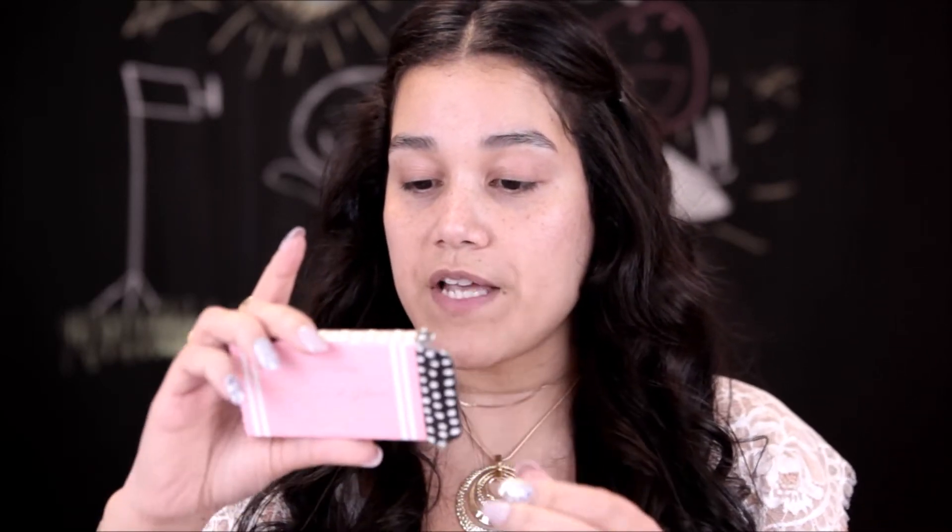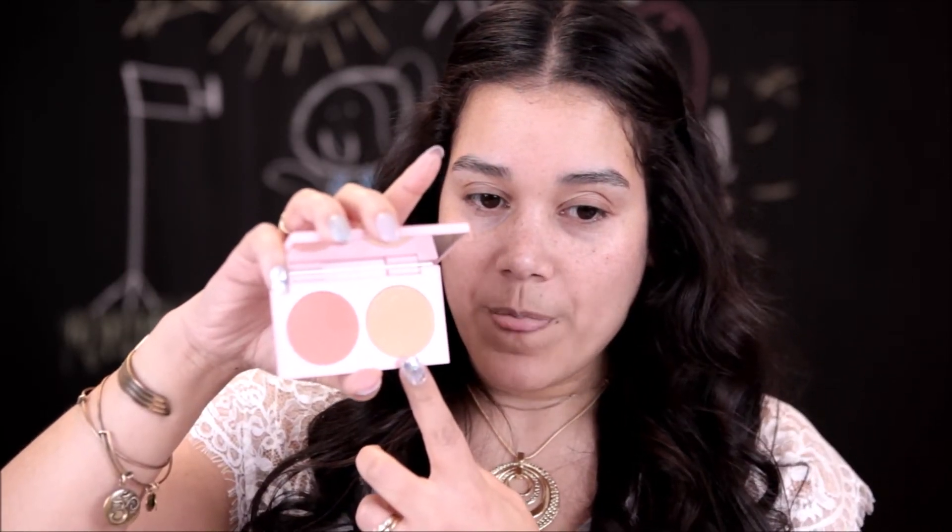Here is the mermaid glow face duo in Golden Hour and Siren, and I think the packaging is really sleek and cute looking. It's plastic packaging but it doesn't feel super cheap. We have Golden Hour, which is the highlight — more of a champagne to tan highlight — and then Siren, which is the blush. I think that's really pretty too; it's definitely up my alley when it comes to color and tones of blushes. It's more on the peachy to natural side, though it's coming off more pink on camera than it actually is in person.